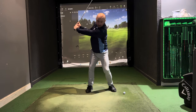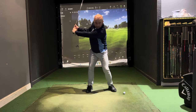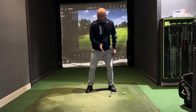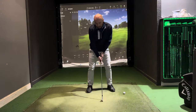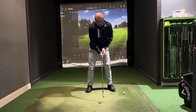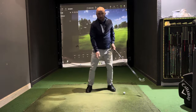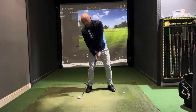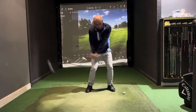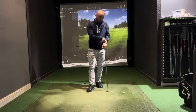Turning with the shoulders, left arm straight, head still, right arm slightly bent — that position gives you good power and consistency, because consistency comes from where you're striking the ground. If you're just starting out, practice hitting the mat in the middle of your feet from the same point every time. Keep the head still, body turning, left arm straight — get that consistency before you introduce the golf ball.